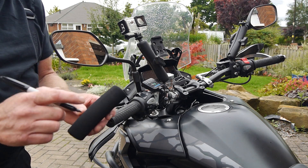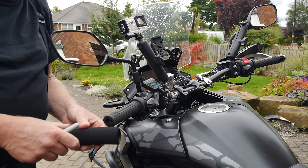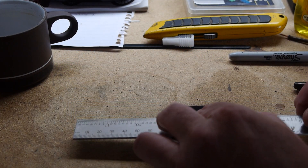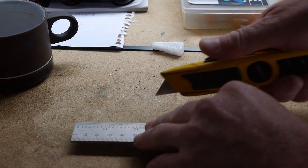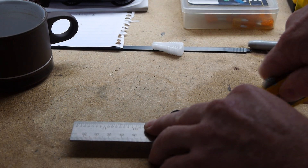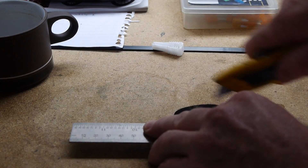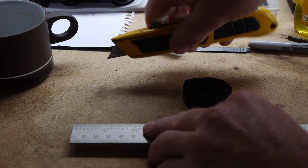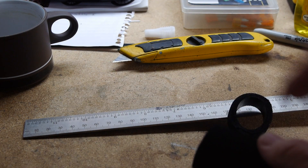So it's been marked simply with a marker pen and we'll just cut it now and then we'll fit it. I'm going to use a steel ruler — doesn't really matter, you could use scissors for this. I'm going to just start by putting a mark through. I'm just gently doing it one stroke at a time, and that's the end cut.